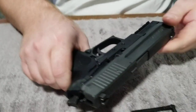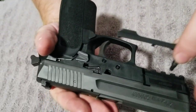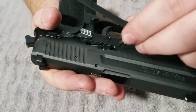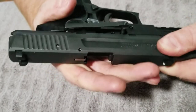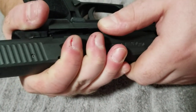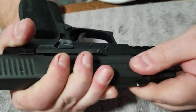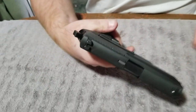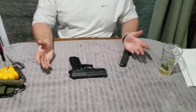So now that we have that, we're going to insert this pin into its hole as far as we can. We're going to bring this back and line up that square again. Give it a little bit of a push. And let it down. And that's how you take down an SP-2022.